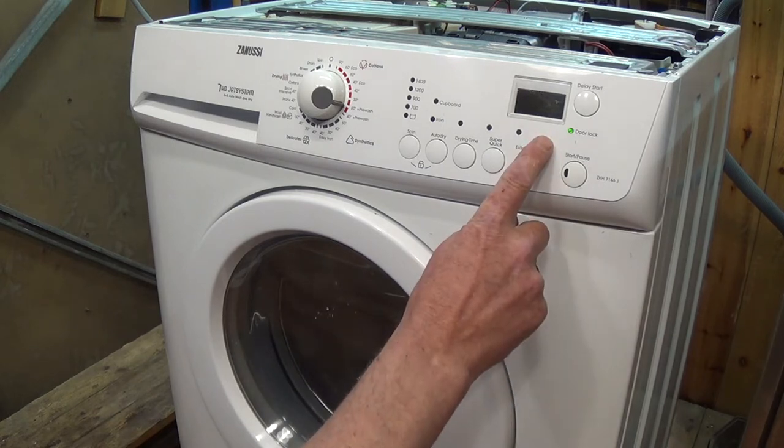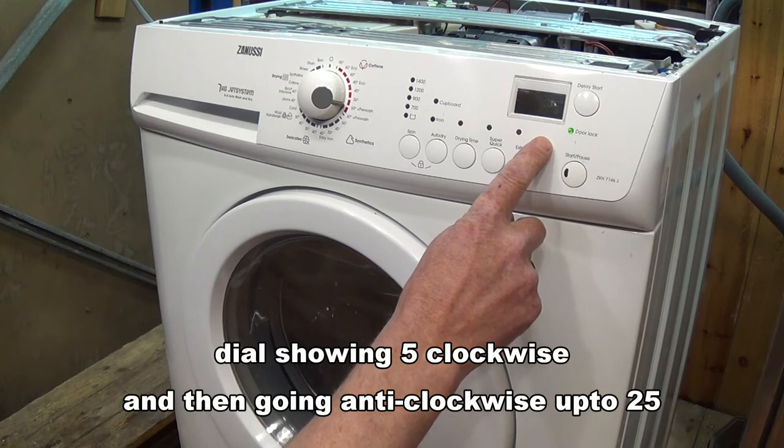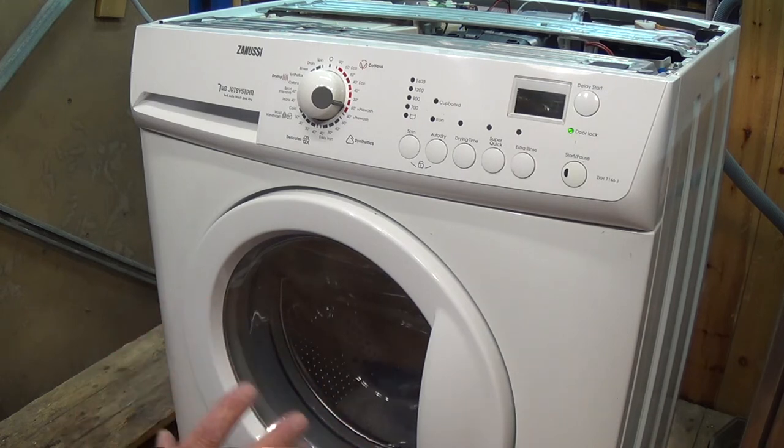This is going up to 250 RPM in the anti-clockwise direction. This function is really designed just for looking for leaks on the drum and also checking the motor functionality.